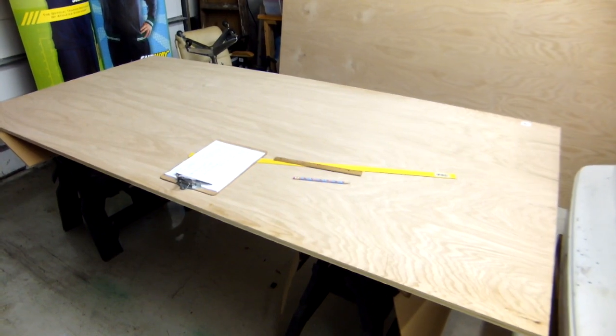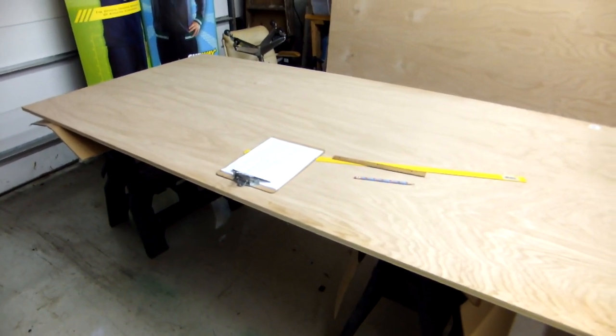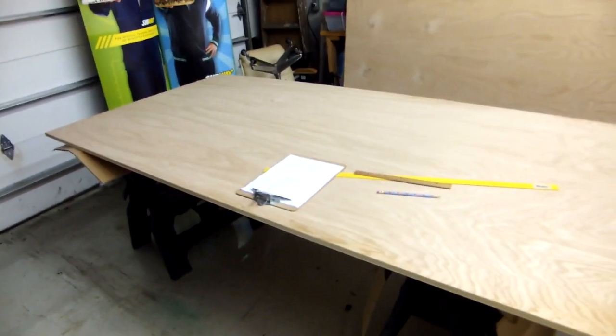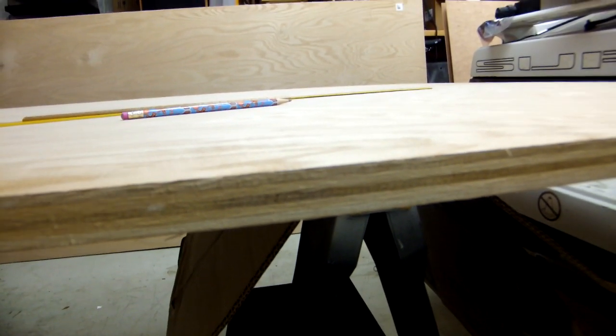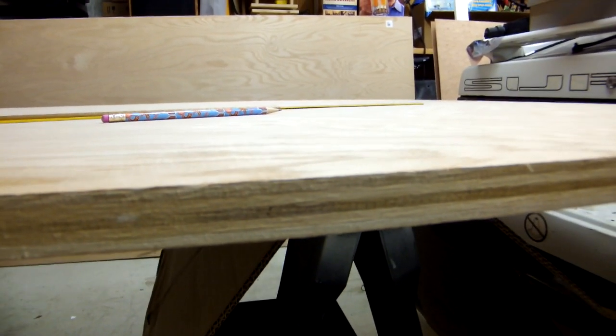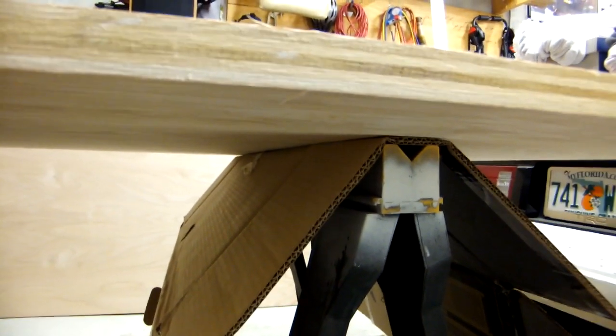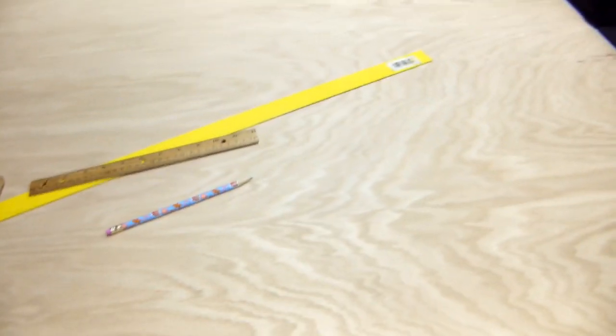Okay guys, here we are. This is the first sheet of three-quarter oak plywood, set up and getting ready to start marking out my cut lines. It has a nice grain to it — it's just some sort of plywood, maybe birch or something, that has a really thin sheet of real oak veneer on it. I've got it sitting on some cardboard over the sawhorses because they're kind of dirty, and I want to keep this stuff pretty clean. Three-quarter inch, standard four-by-eight sheet of oak plywood.